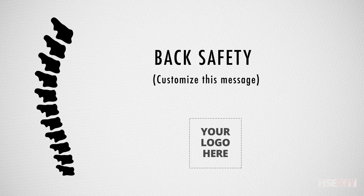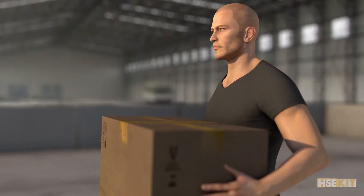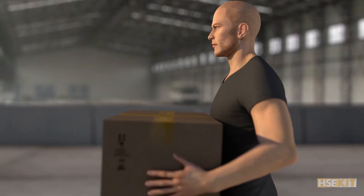At work, one of the most common risks for your back is lifting objects. However, if we apply the following advice responsibly, we will lower the possibility of hurting your back and suffering from other diseases in the future.